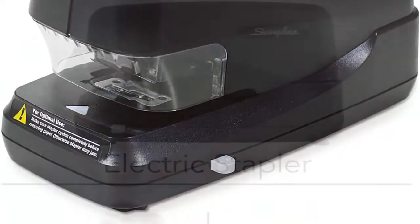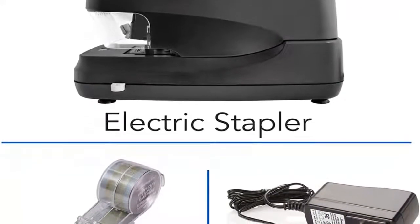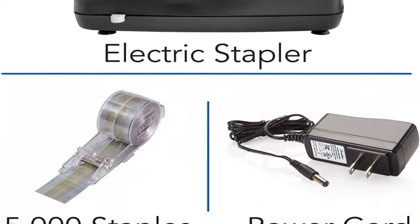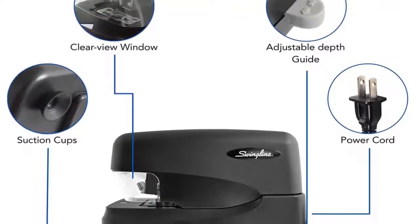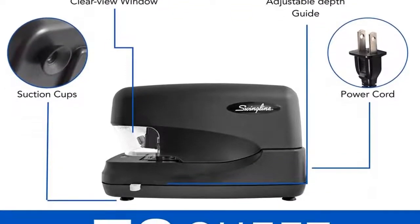Cartridge included — the stapler comes pre-packed with a 5,000 staple cartridge (Swingline number 50,050), so you're ready to start stapling. Secure 70 sheets: the flat clinch stapling mechanism fastens up to 70 sheets of 20-pound paper for easy, neat stacking. Accurate staple placement: a precision alignment guide assists with accurate staple placement.